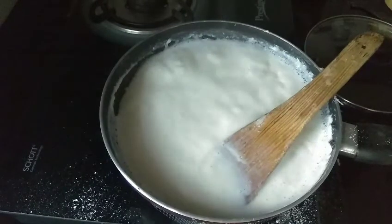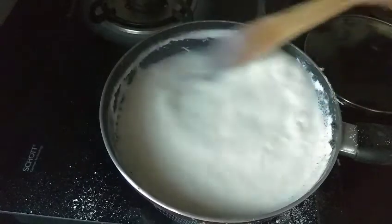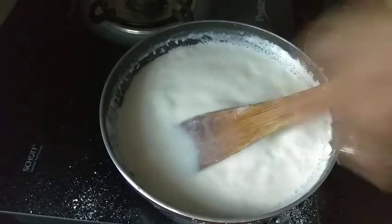Two puffs — now we'll do two puffs on the ostracized sides.